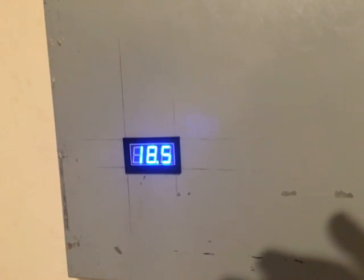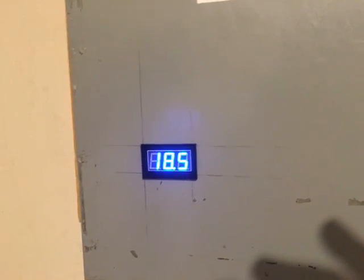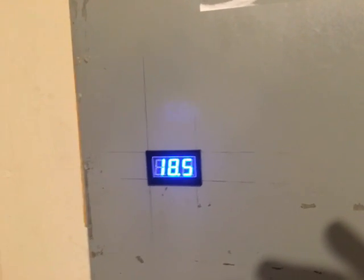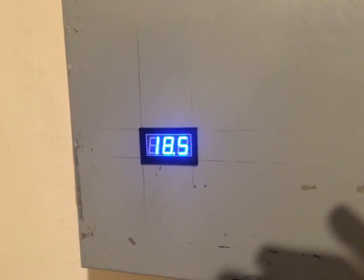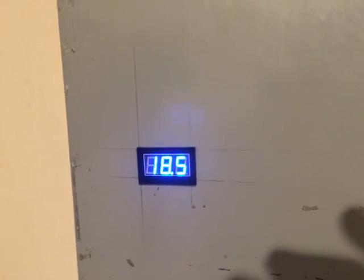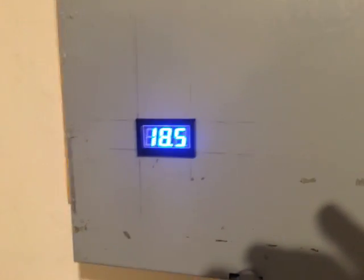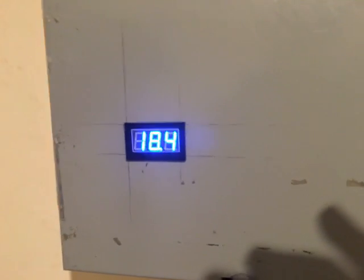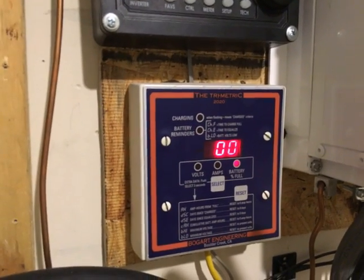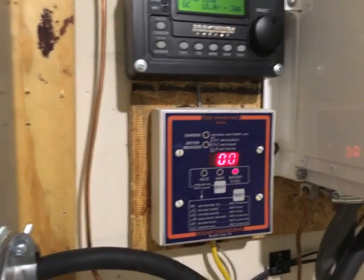From 9 p.m. to midnight is 3 hours, and from midnight to 6 is another 6 hours — so that's a 9 hour run time. Over 9 hours, and as you can see the system is about to kick off due to low battery voltage. That's not bad at all — and without a premature shutdown from the magnet sign.